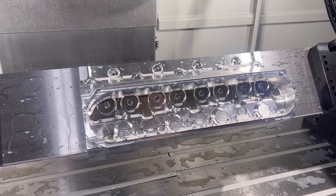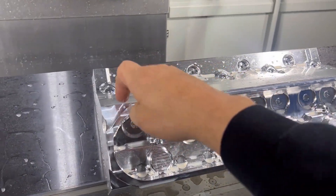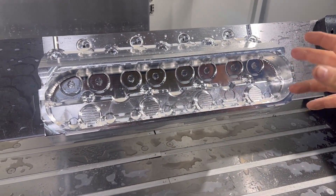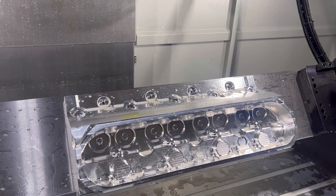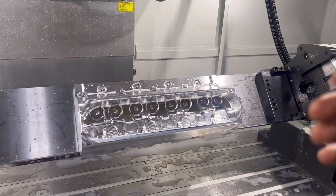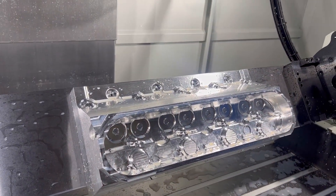We have just gone through and done all the finish passes on this upper area. This will be the end of this section of the video, and then we're going to start working on all the rest of the stuff. It's a long process for the first head because what we're doing is proving out each segment, each section before we combine it. It's not like you design this, put a piece of material in the machine, hit the green button and go. We have to prove out each individual tool, each individual section, making sure everything is correct first — then we can put one piece in and hit the magic green button and it starts cutting.